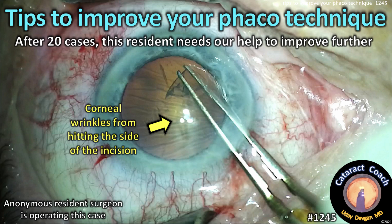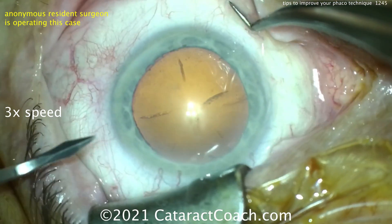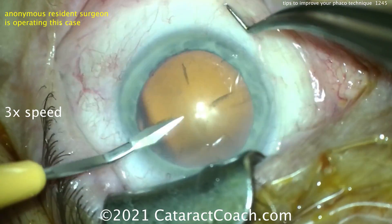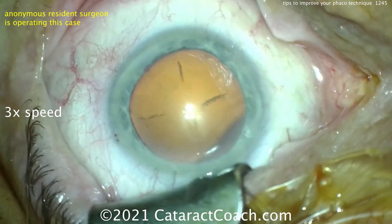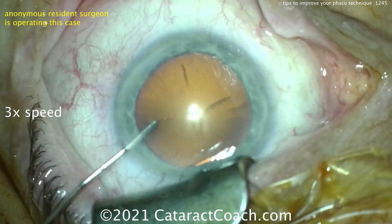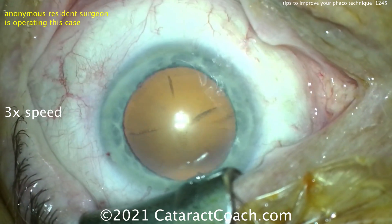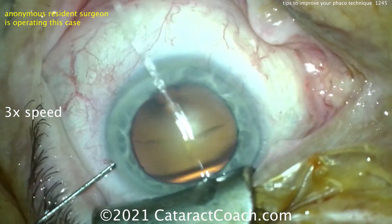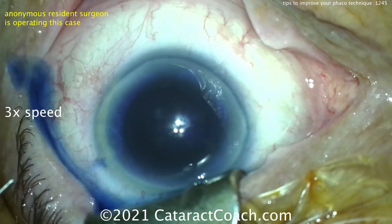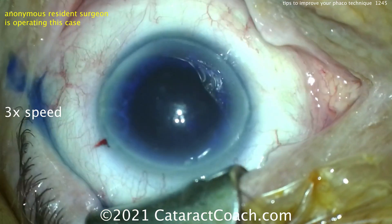Cataractcoach.com — tips to improve your phaco technique after just 20 cases. This resident needs our help to improve further, so we're going to show the whole video three times at normal speed. I have no idea who this is — a totally anonymous resident sitting superiorly. I'd first start off by saying that you want to get that lid speculum more out of the way; it's right in the way of where you want to make that superior incision. Try trypan blue dye going in — you don't really need it in this case; I'm not sure why you're using it.